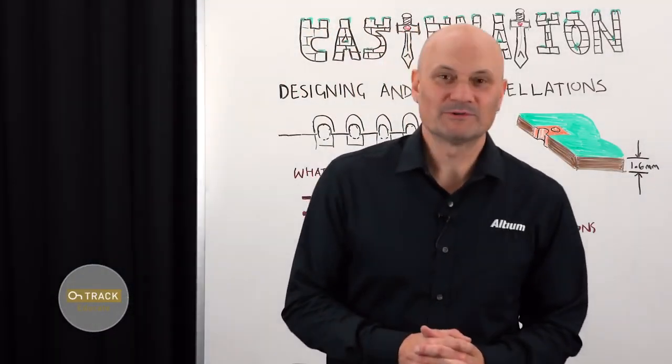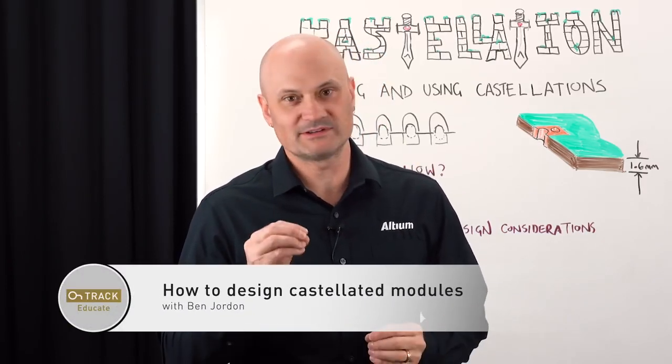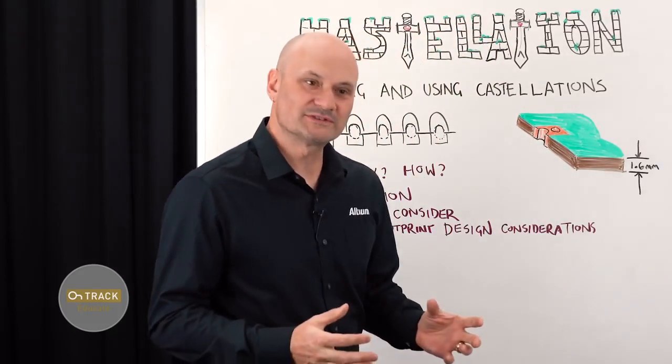Hi everyone. Welcome to another edition of the OnTrack Whiteboard video series. My name is Ben Jordan and today I want to discuss the topic of castellated modules, or castellation as most people call it. Castellated modules — what are they?